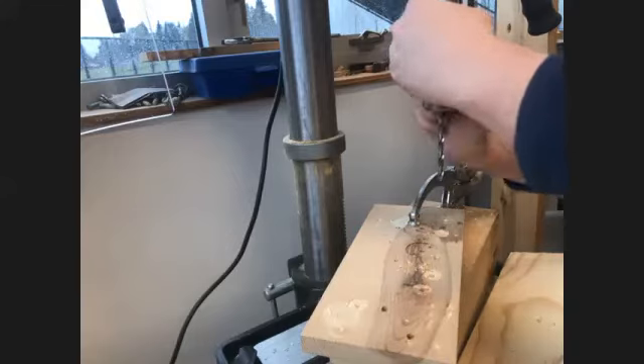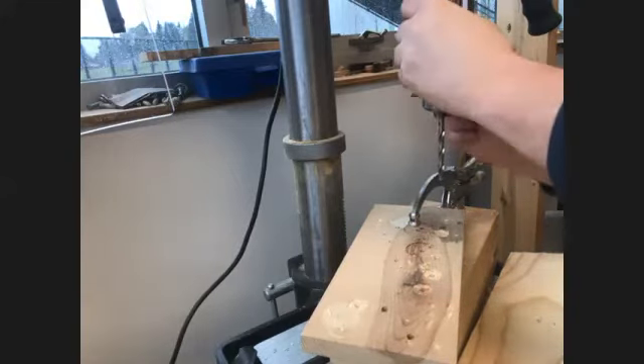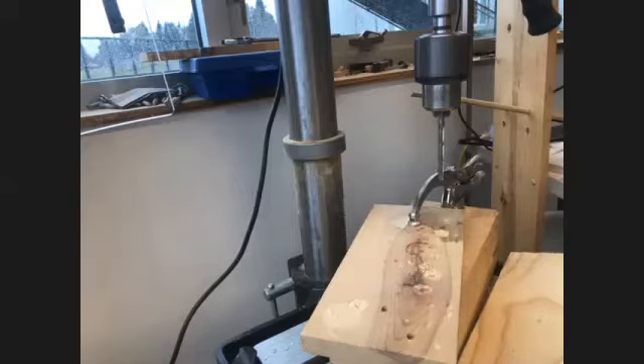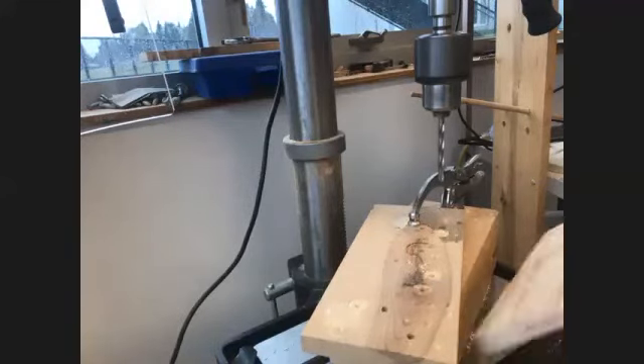Tighten all three holes of the chuck — one, two, three. Turn it on. Look at how nice that spins — there is the deception right there. You've got to make sure you shut this machine off when you're done using it, because when the shop gets rolling, it gets awful noisy, and you don't want someone to get caught up in that thing. It can catch sweatshirts and all sorts of things.